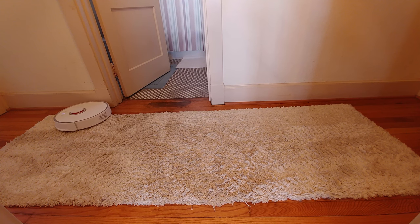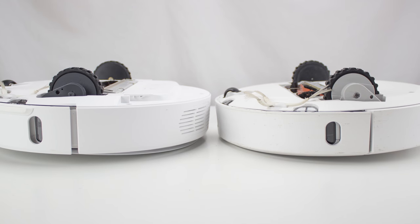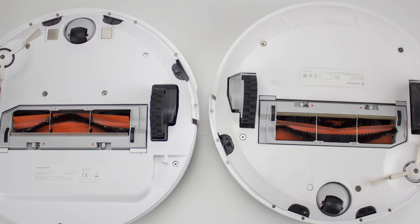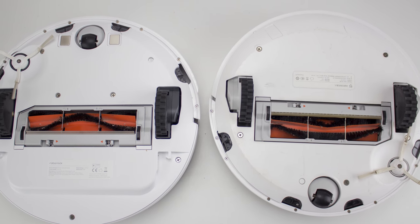Where it clearly differs is the ability to traverse thicker carpet without issue, thanks to those newly designed wheels, and the overall design is a bit more efficient as well. But let's take a look at what truly separates the Roborock S50 from most of the robot vacuums: the app.